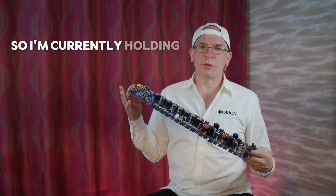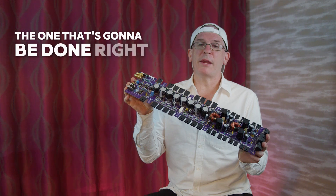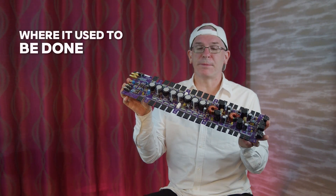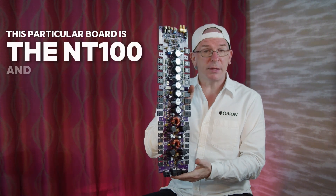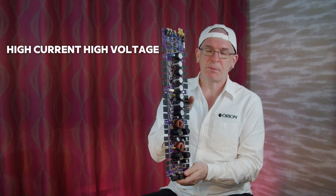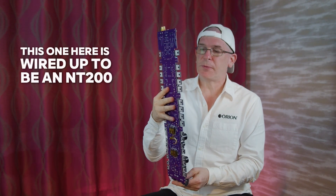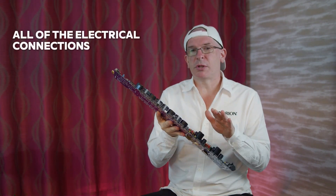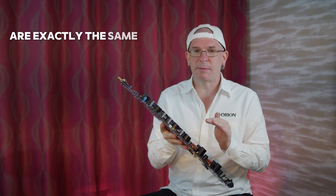I'm currently holding what the new board is going to look like, the one that's going to be done right here in Phoenix, where it used to be done. This particular board is the NT100 and 200 — the only difference, as I told you, is high current or high voltage. This one here is wired up to be an NT200. All of the electrical connections that we did in 1994 are exactly the same today.